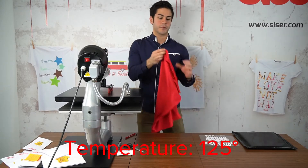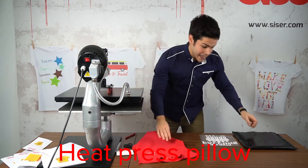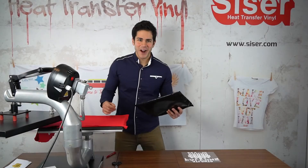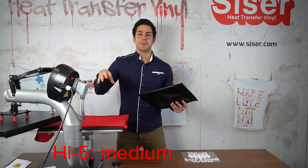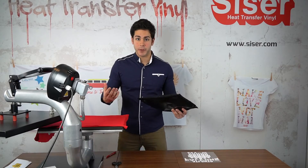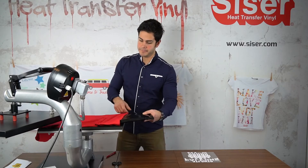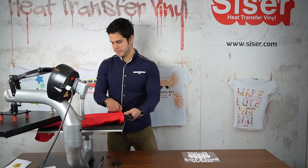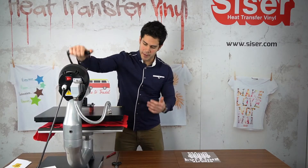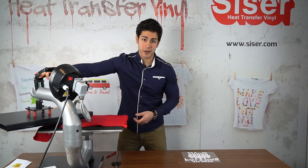I'm working with this sleeveless performance wear, so I want to make sure I have even pressure. Today I'm going to be using a heat press pillow to make sure I have the proper pressure. With Cesar Hi5 material you're going to be at a medium pressure on your press. The heat transfer pillow is going to influence that pressure. So I'm going to start by threading the heat transfer pillow inside my garment, and then make sure I'm at a proper pressure on my press — that's what I would consider a medium pressure, so we're good to go.